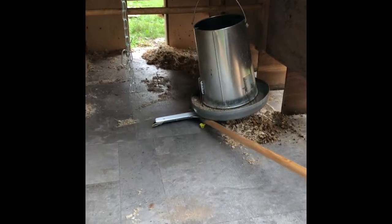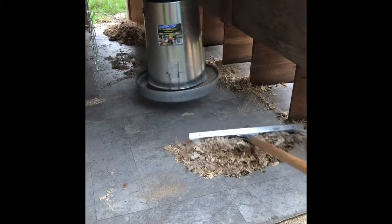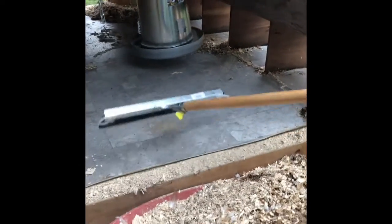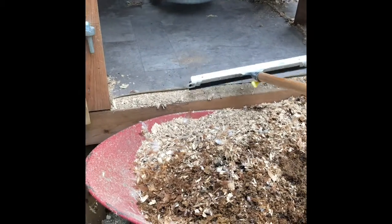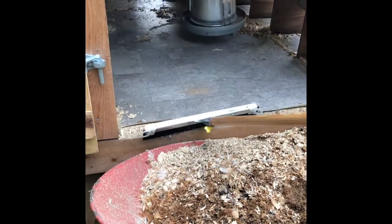It takes too long to show the whole process, but one good thing is with the squeegee you can get all the way from the back to the front of the coop. When we built our coop, we made it level with the wheelbarrow so you can just scoot everything into the wheelbarrow, which makes it a lot easier.